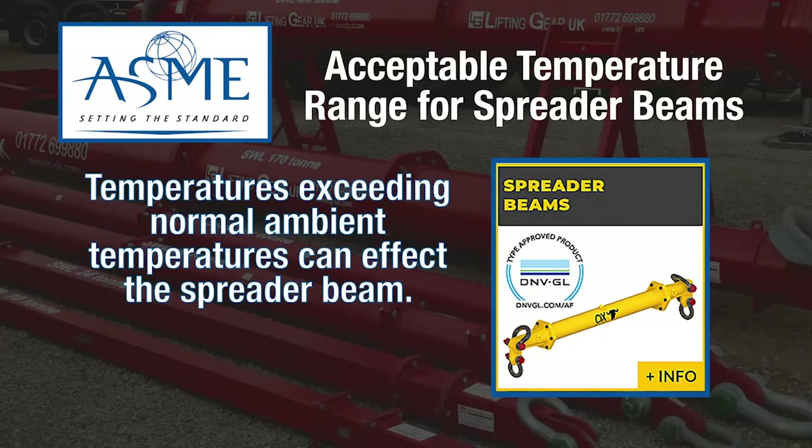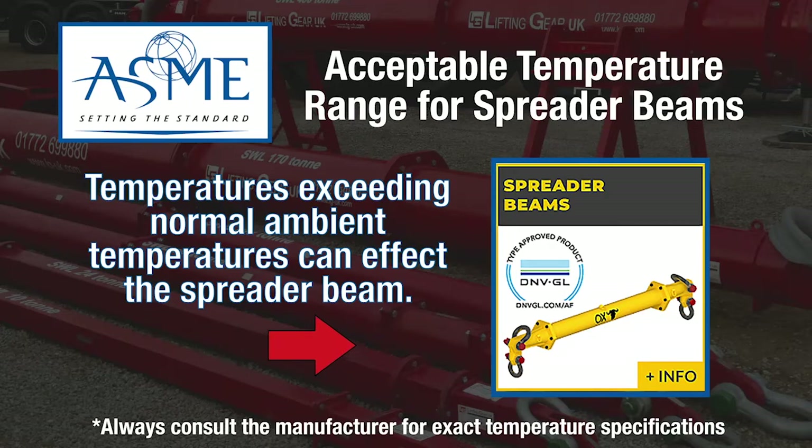Temperatures exceeding normal ambient temperatures can affect the spreader beam. It is up to the worker to check the manufacturer's specifications for an accurate temperature range, as it may differ.